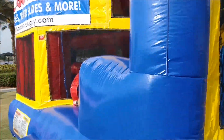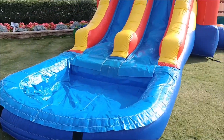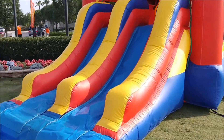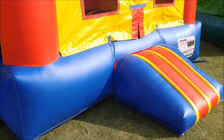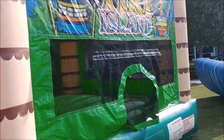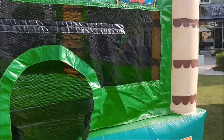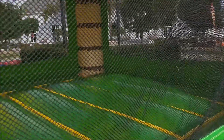Over here we have the dual lane castle combo — it can be used wet or dry. If you use it wet, you just fill that pool right there. It has a good-size bounce area with a basketball hoop inside, and easy steps to the slide. And here we have the Tiki Bounce — a really cool palm tree theme with a basketball hoop inside and a nice big bounce section.